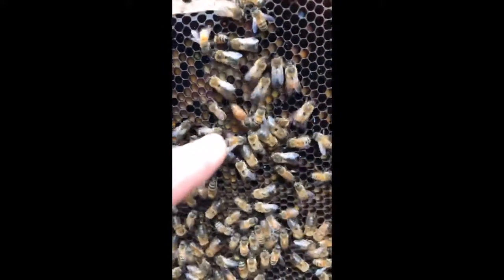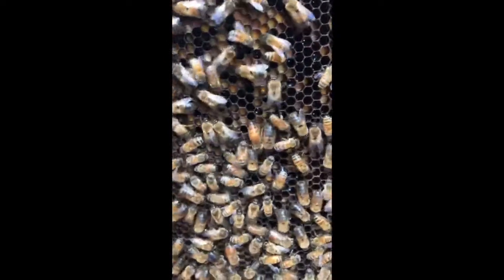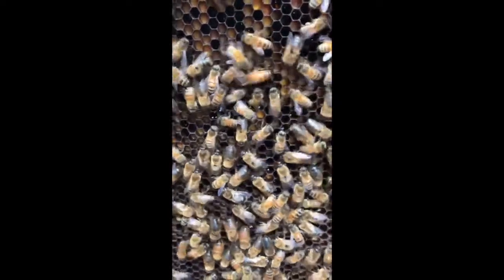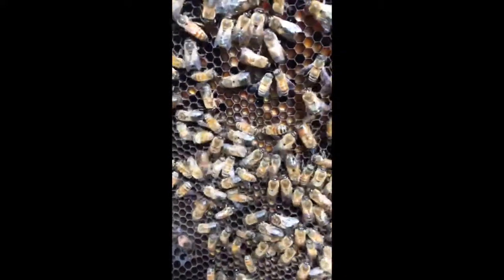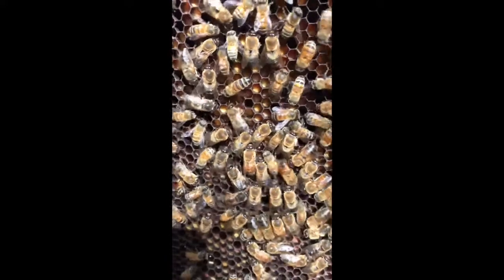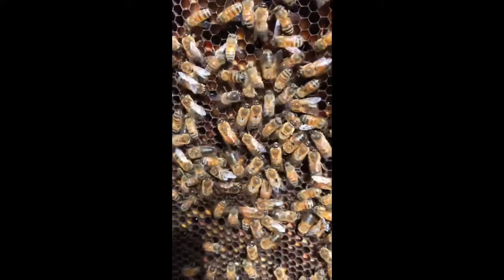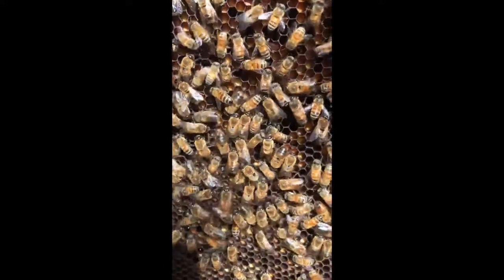There she goes, she's running around. And then surrounding her are mostly drones, which are the boy bees, and worker bees, which are much smaller than the drone boy bees. The drone boy bees have big eyes and big bodies so that they can fly really fast to catch and marry queens.